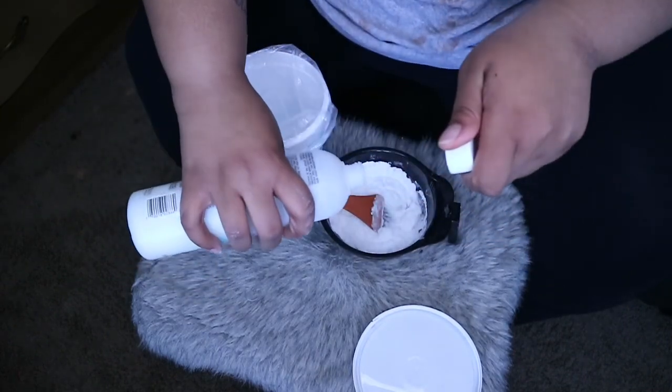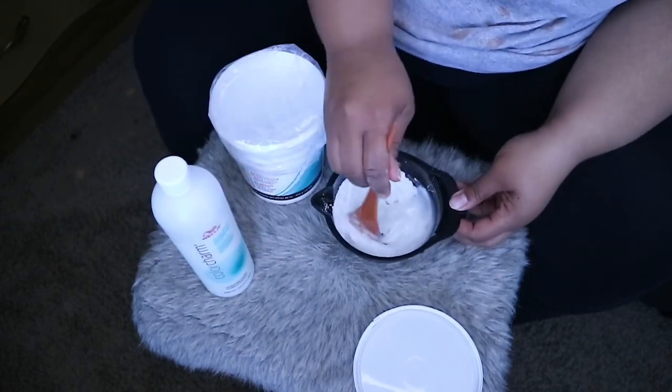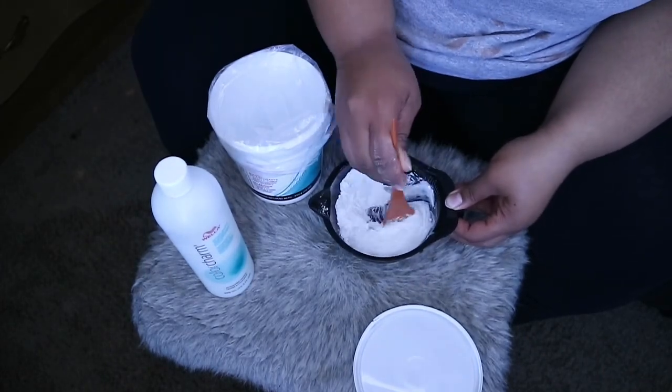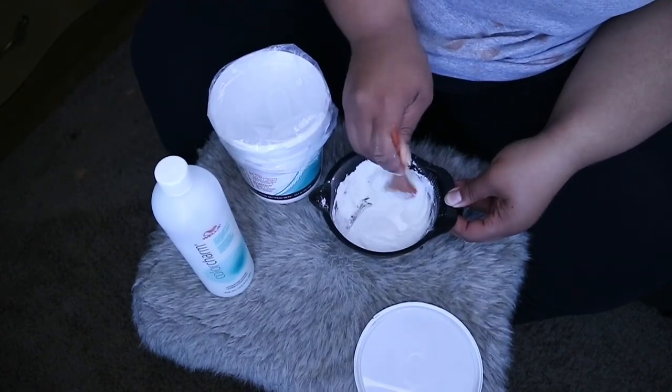Right here I'm just going to be adding a little bit more developer because I like my consistency to be thicker. I don't want it to be really runny, so I try to balance out the powder and the developer. I'm just going to mix it until I get it where I need it to be to apply to my weave.